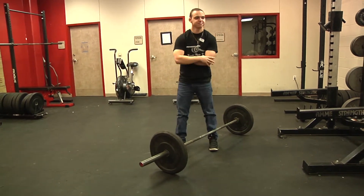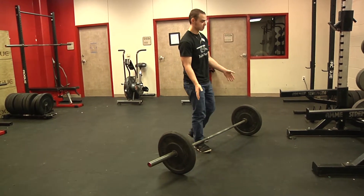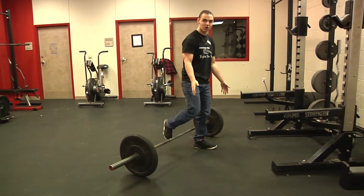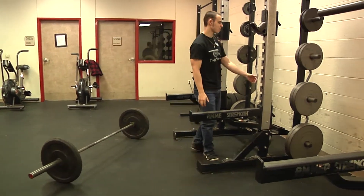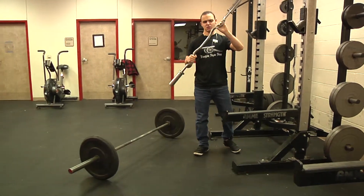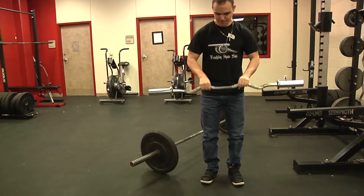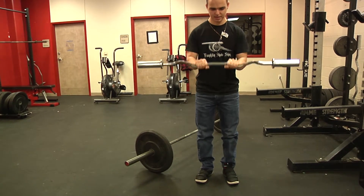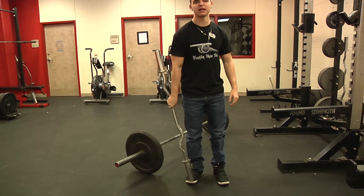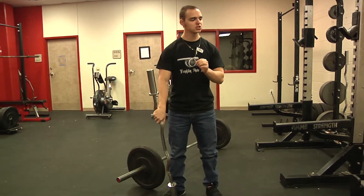You can do reverse curls with this bar or you could do it with one of these. You can grab wide and do it like that, or grab inside and do it like that. Or instead of doing reverse curls or power cleans or whatever, you could just do some shrugs.